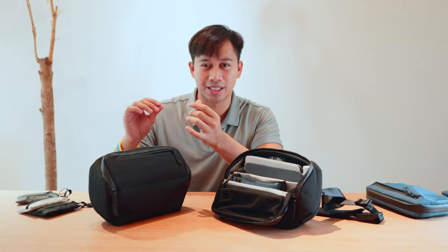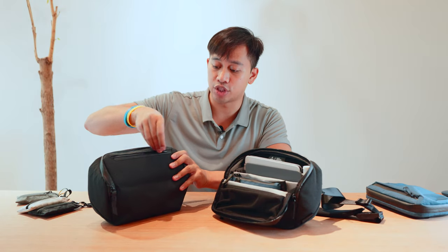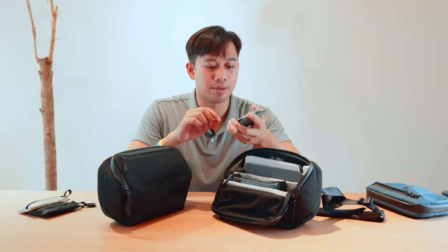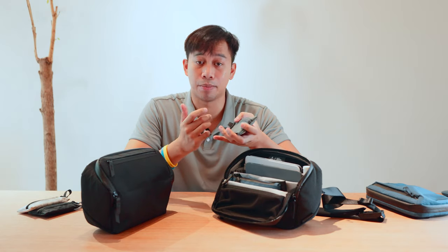One thing I also want to praise is how quiet these zippers are — very satisfying. There's some slight drag but it's very smooth and has a premium feel. Compared to some standard zippers on other pouches, these are much more dampened and quiet — less high-pitched noise overall.